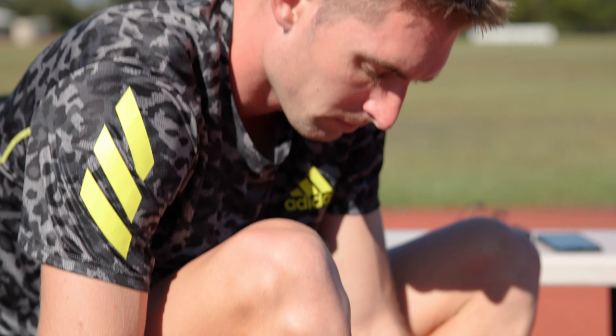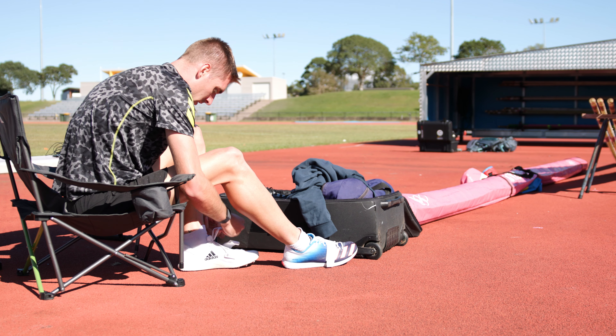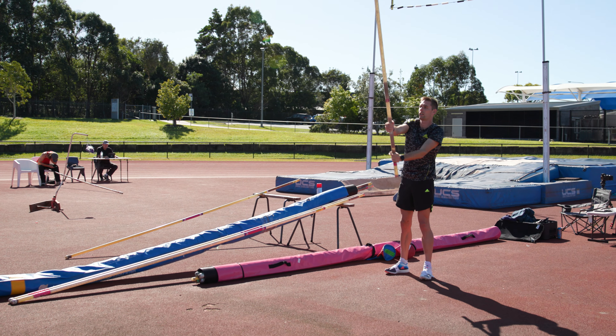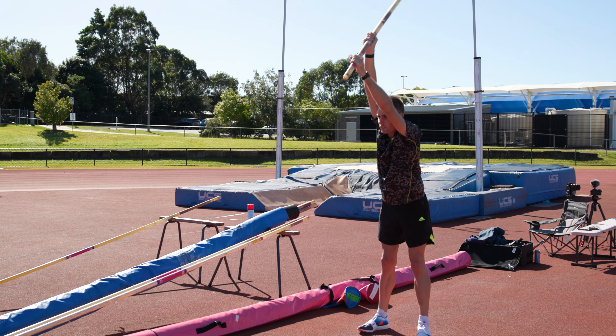The big changes we've made this week is we've jumped on some five meter poles for the very first time ever. Usually I'm on four meter 90 poles, and that extra bit of distance just changes where the bend is so it feels a little bit different, but the advantage is I get to just grip higher and higher and higher, and just gripping 10 centimeters higher can really help me at the top of the jump as well if we can nail it.